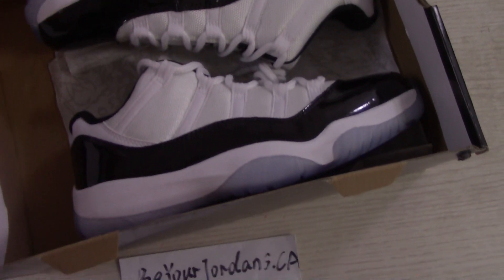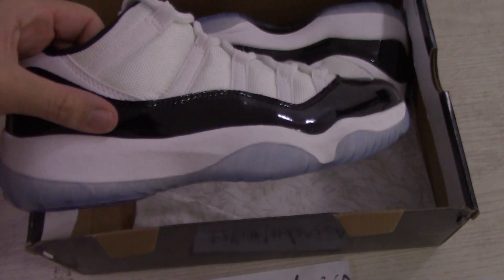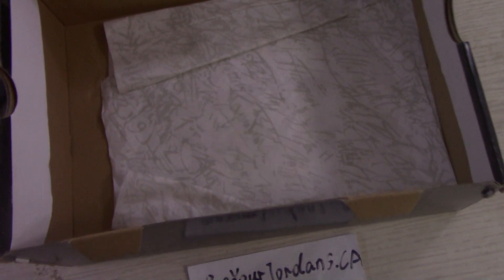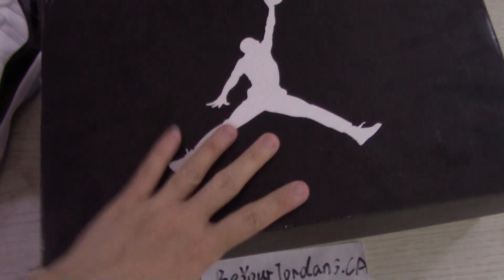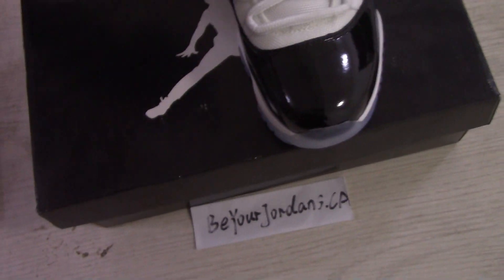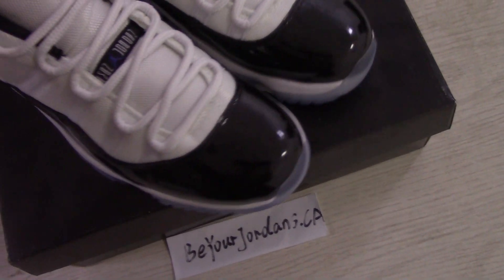Now let me show you the shoes. This is the black and white — we mix these two colors. Inside have the tissue paper, so different painting here. The Air Jordan 11 is also very popular, so you can order on our website if you like any style.